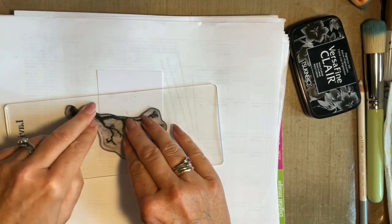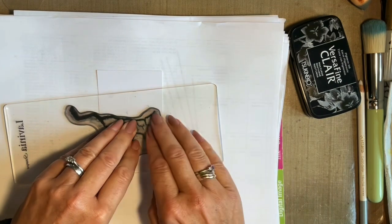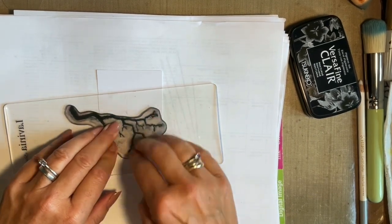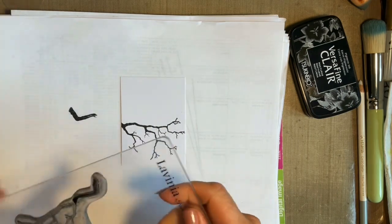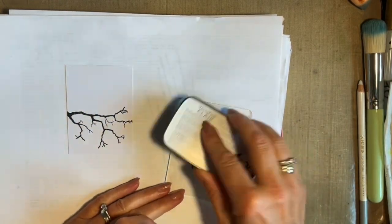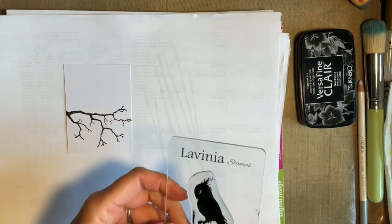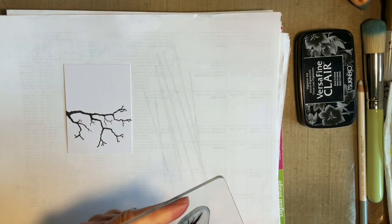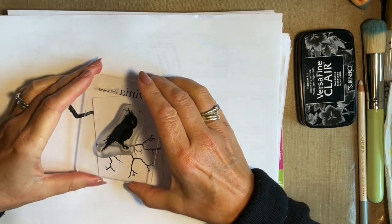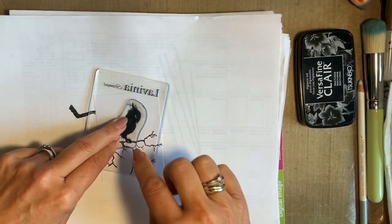I'm using my new Lavinia acrylic blocks — lovely and slightly flexible. I'm going to come in with my owl and stamp him next. I'm going to do my stamping first before I add my moon mask. I've over-stamped and got ink on my block, so I'm just going to wipe that off. I need to get his claw positioned on the branch so it actually looks like he is holding onto it — it just means you might have seen the top of my head. Being five foot one, quite a few people see the top of my head!